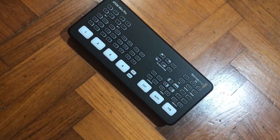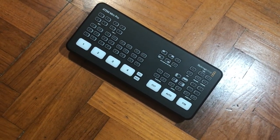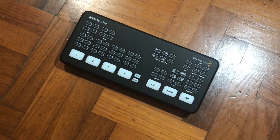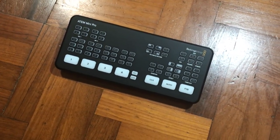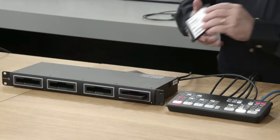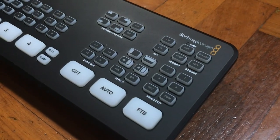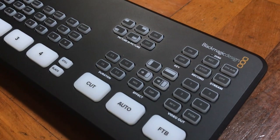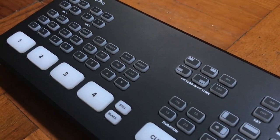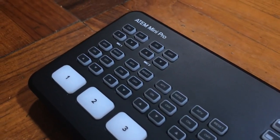That means they have essentially made a whole bunch of dedicated encoder devices obsolete by cramming that functionality into the ATEM Mini Pro. So instead of plugging USB Type-C into your laptop, you can plug a USB drive into the ATEM Mini and it can actually write files to the drive itself. That is extremely powerful — you can back up your live stream recording locally, or just use it as a recorder itself.